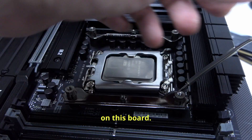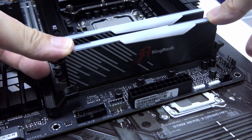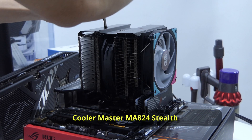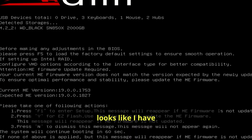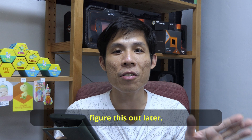Let's put some components on this board: the Intel 285K, 32GB of KingBank DDR5, 1TB WD SN850X, and this big Cooler Master MA624 Stealth 30th Anniversary Edition cooler. Looks like I have to update the ME — Intel Management Engine driver. I'll figure this out later.